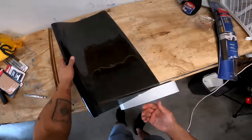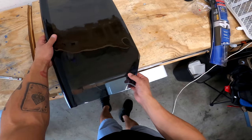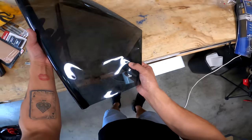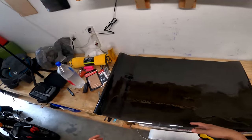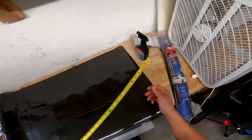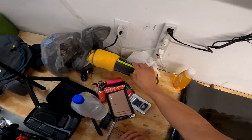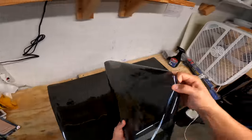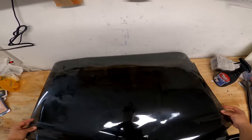If you guys are trying to figure out which side is which, just take the film and fold it on itself. If it slides, that is liner to liner. If it sticks, that's film to film. The reason why I'm measuring is because we only have six and a half feet — we only have one shot at these windows, so we want to make sure we do it right. I don't want you to put it on the car and cut it too short so it doesn't fit. Three feet, three inches. Roll the rest of the film out and lay it out. Be careful when you're handling window film — it is very delicate.